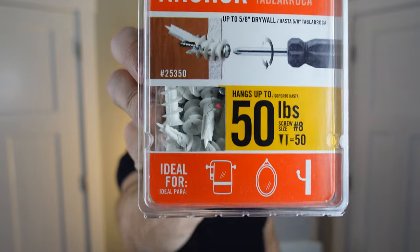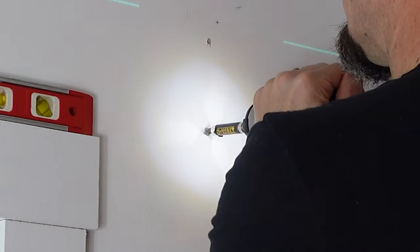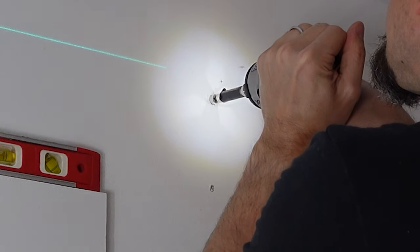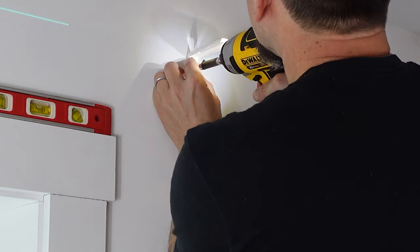I'm using wall anchors because the parts where I'm hanging are straight in the drywall — there's no stud behind it. To get my drywall anchors started, I use the tip of my Phillips head drill bit just to make a little dimple in the drywall; that helps the end of the drywall anchor get started. If you'd like to know more about drywall anchors, you can click the card at the top of the screen. Once you get the drywall anchors in, you can put the hardware in — just take the bracket, put it up against your drywall anchors, take your screwdriver or drill, and screw into the drywall anchor.